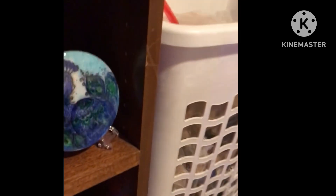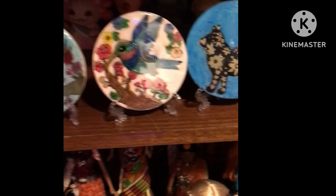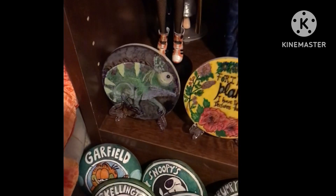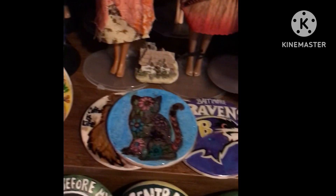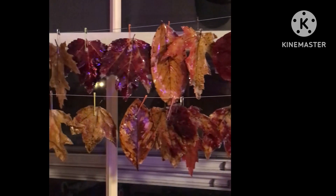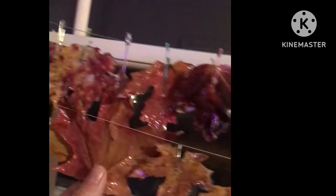Here are the resin coasters I have made. There are some leaves — a lot of the leaves I preserved. They look really pretty. With the sun shining through, the resin has made them nice and hard and shiny like plastic.